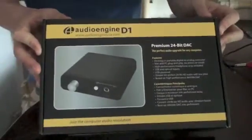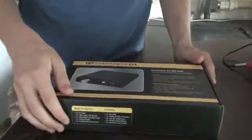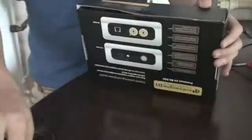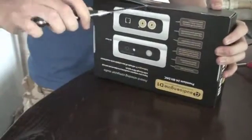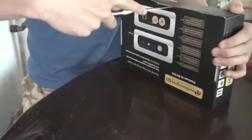The box gives you all the information on it, all the specs, the looks, tells you a bit about it. But more importantly, let's just get down to getting this open. So I'm going to show you what you get inside, then I'm going to show you how we're going to use this.